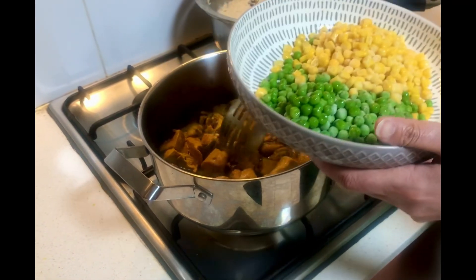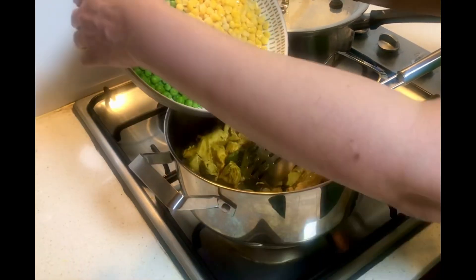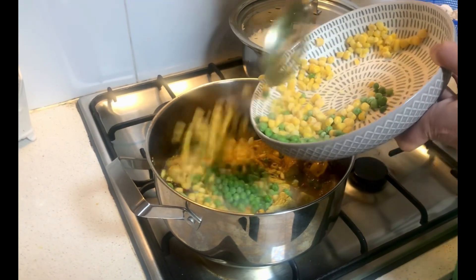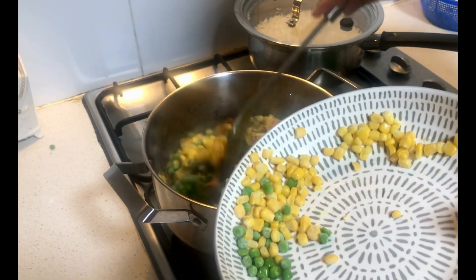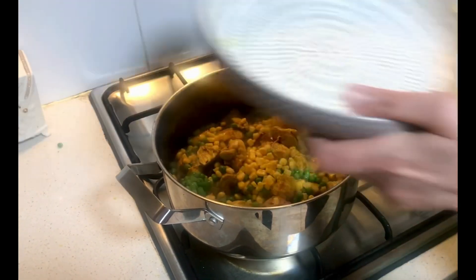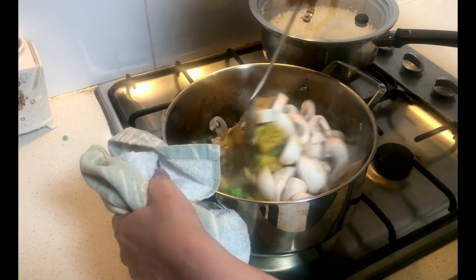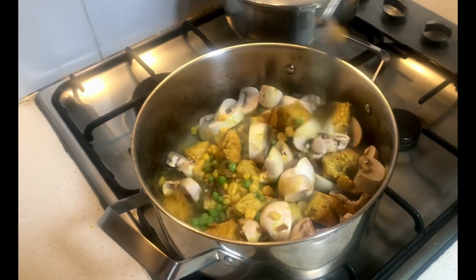Now I'm going to mix very well and add some corn and peas. After adding the chicken, corn, and peas, I'm going to add mushrooms as well and mix them all together. We'll wait until the vegetables get a little bit tender.